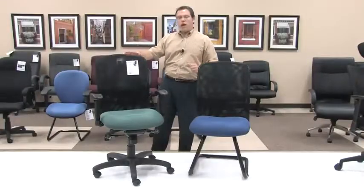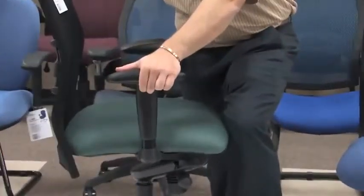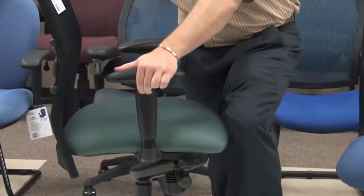The Model 610, as shown here, comes with an adjustable height arm. Simply lift your lever up and adjust the height to the level you desire.